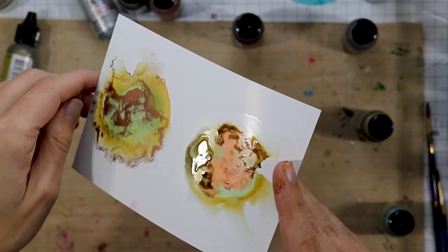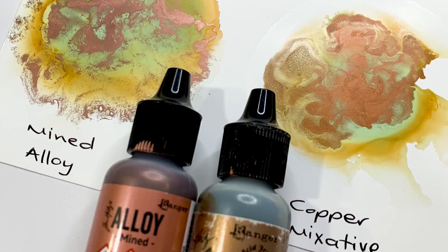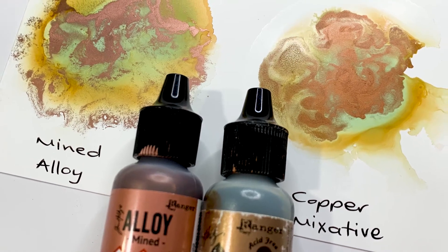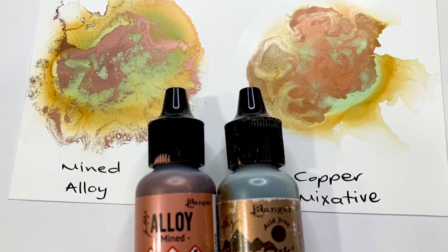That said, there is definitely space for both of them in the world of alcohol inks. I really hope you have a better understanding now of the alloys versus the mixatives. Stay tuned for more demo videos.